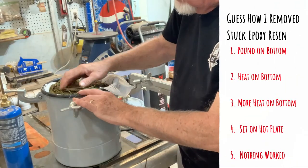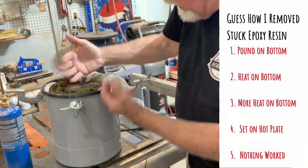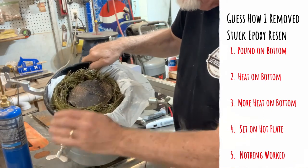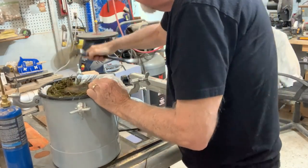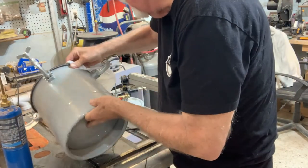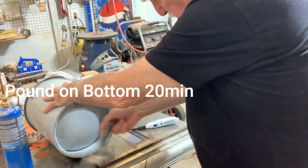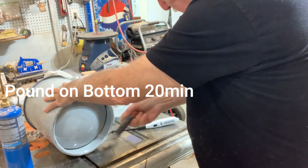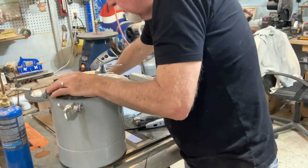Houston, we have a problem. Evidently some epoxy resin got in the bottom outside of my container and it is now stuck in this pot. I took a pry bar and tried to pry it loose. I turned it sideways and I'm not touching the sides, so it has to be stuck on the bottom. I tap it on the bottom like so and check if it's loose — it's not.